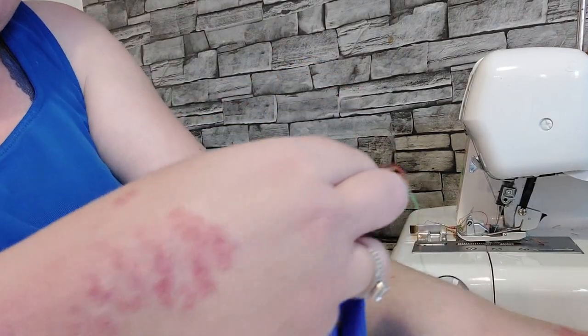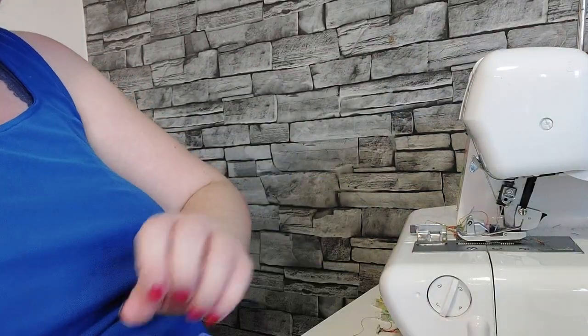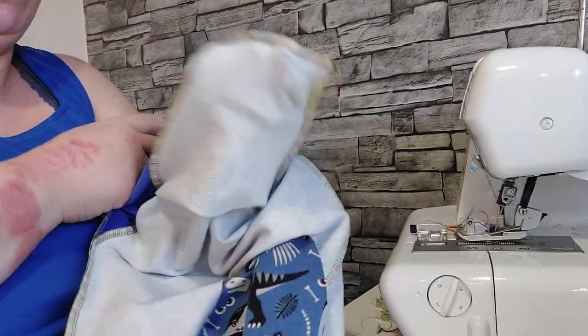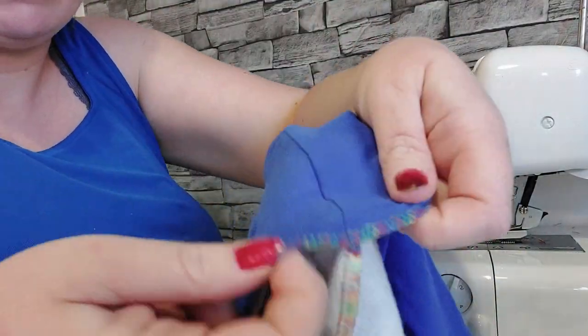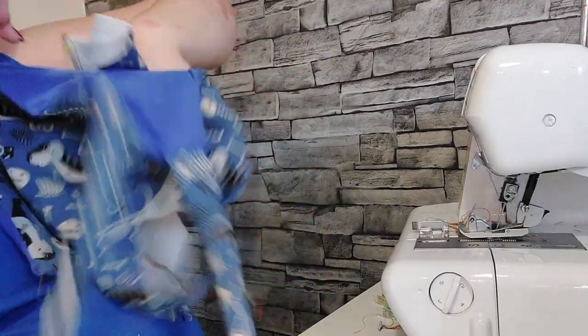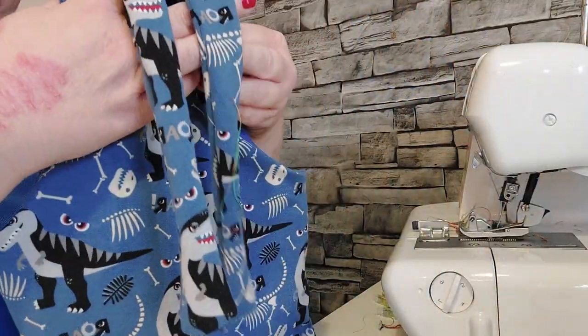It just really neatly tucks in the lining. So we've got that — flip it right out. So this is the inside — you can see the lining is tacked down on both sides. So when you fold it right way out it just looks normal from the outside. Then you can finish it off — I put snaps on mine.